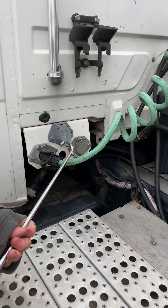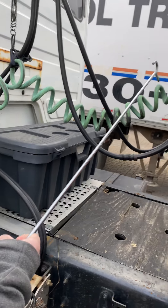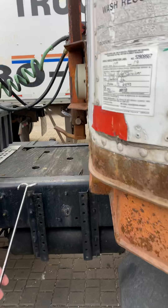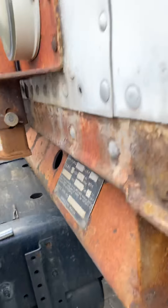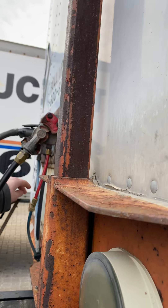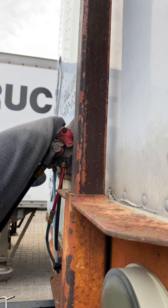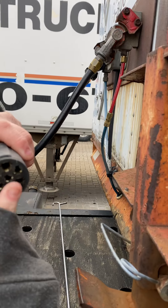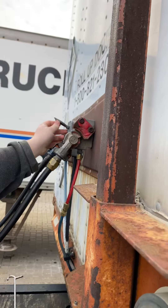Electric line also must show no exposed wires. Now the glad hands — the red one is for emergency, the blue one is for service, and the electrical connection is here too. Make sure there's no corrosion on the inside and there must be seven pins present.